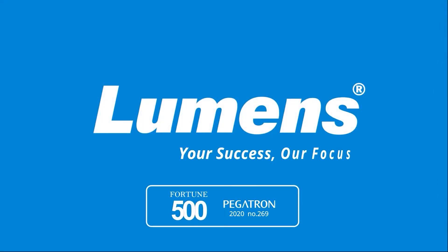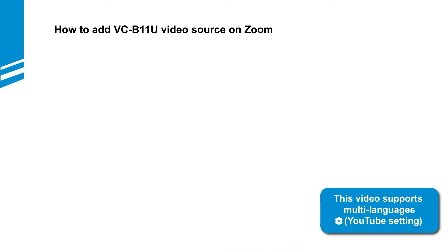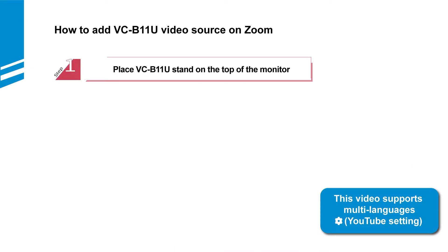Lumens, your success, our focus. This video will show you how to add VCB11U video source on Zoom. Follow the simple steps to start.